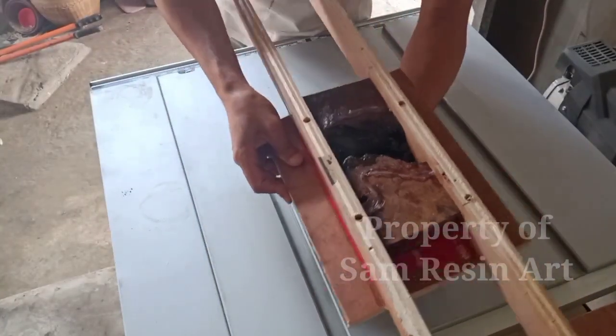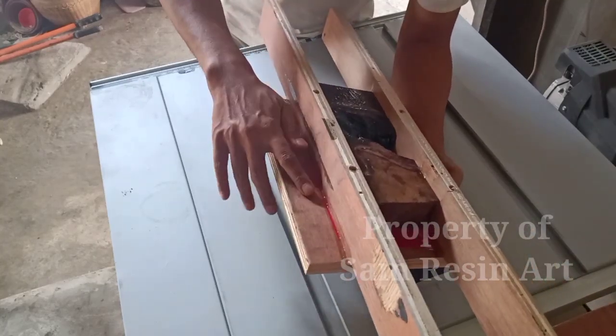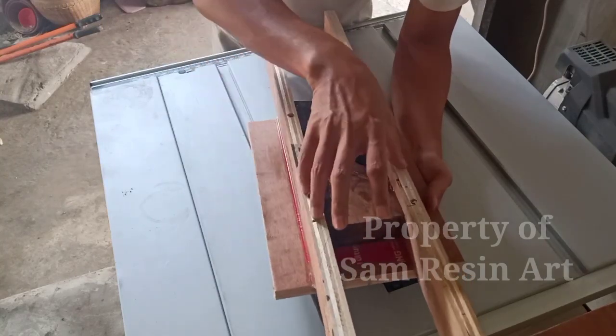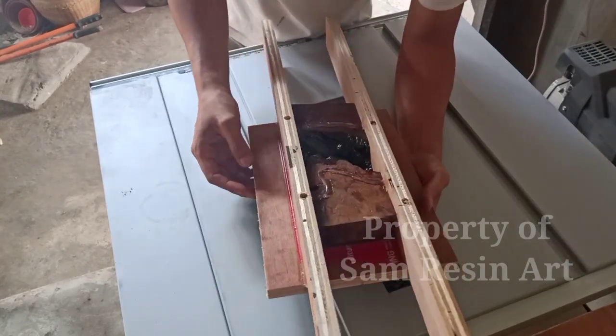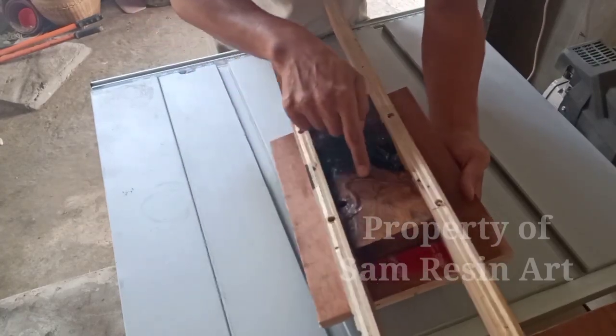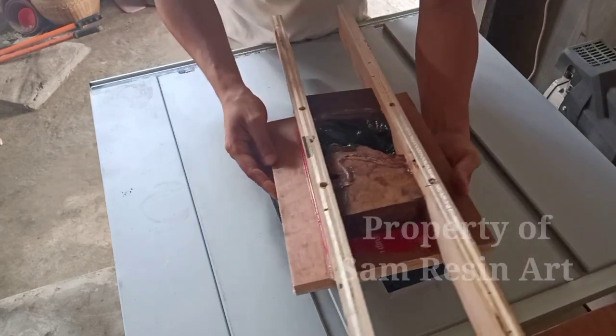Setelah itu saya membuat moldingnya. Molding bawah itu saya pakai lakban, saya lapisi lakban. Baru saya masukkan di situ. Terus saya lem bagian atasnya samping itu supaya nanti epoxy-nya atau resin-nya tidak melebar, tidak tumpah.